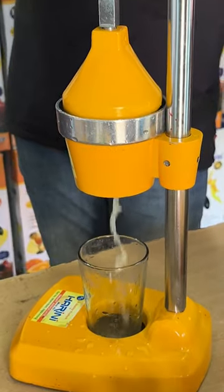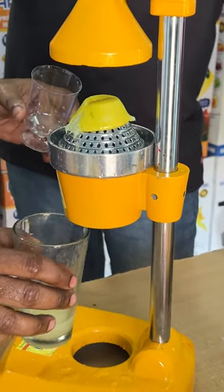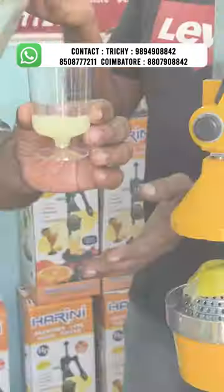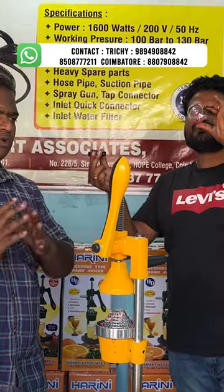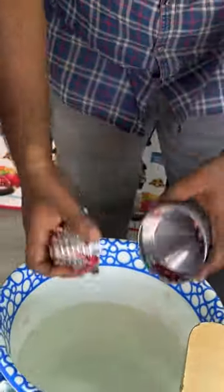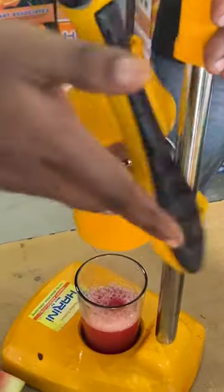Let's see how much quality is coming from a lemon. Let's wash the juice in the water. It's very easy to wash the juice in the water. If you want to drink water, you can wash it with water. If you drink a juice regularly, you can taste the juice.